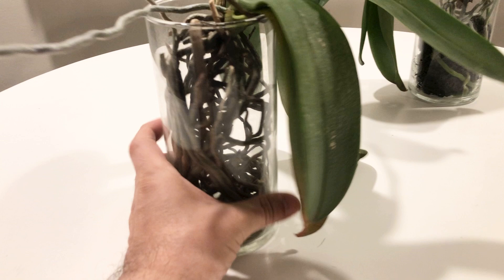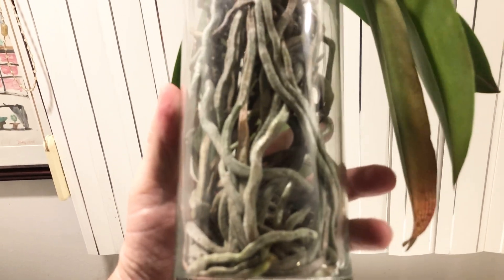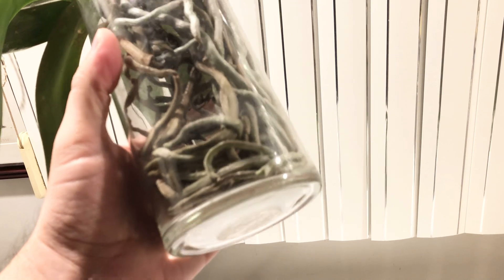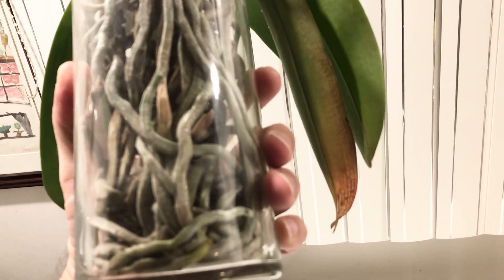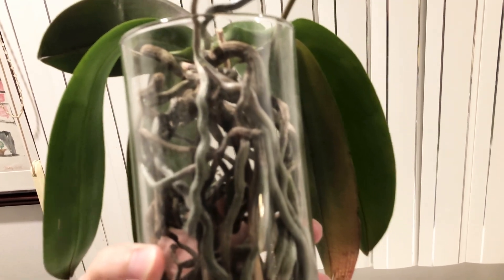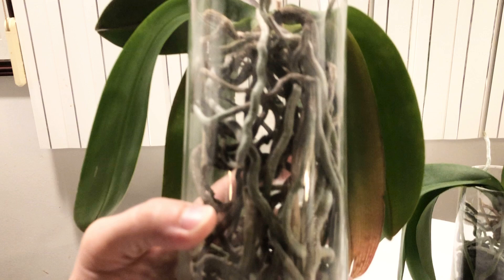So before we go any further, just look at these beautiful roots. I think I've done a video on this before. The vase is almost completely filled with roots, which is fine. Very light fertilizer — I have orchid fertilizer, I think it's 10-10-10. What I do is I fill up, drench all the roots, pour it out, and then I leave about an inch of water on the bottom for the plant to drink up for the rest of the week.